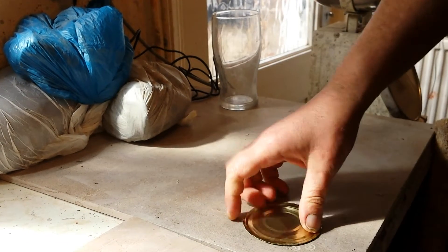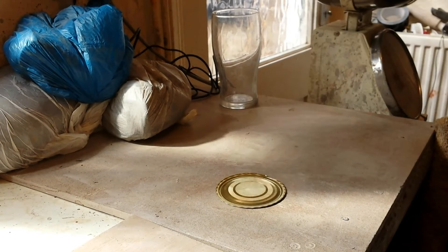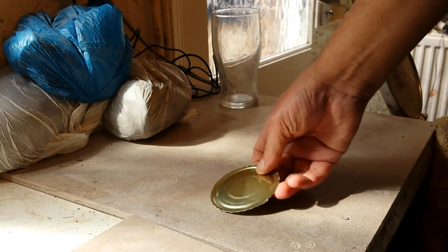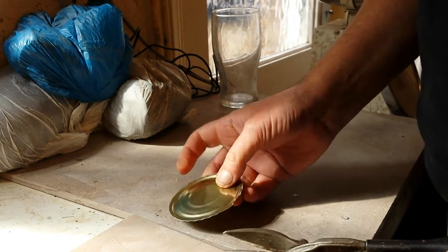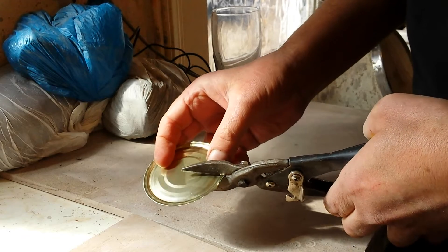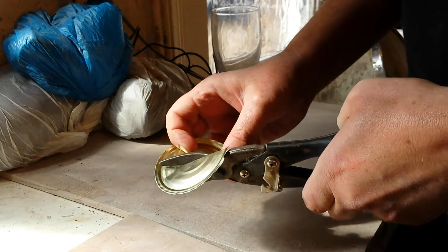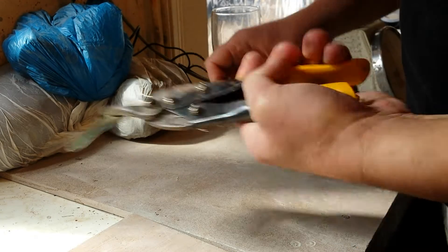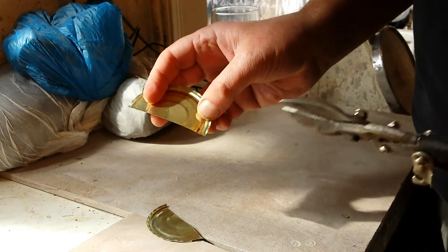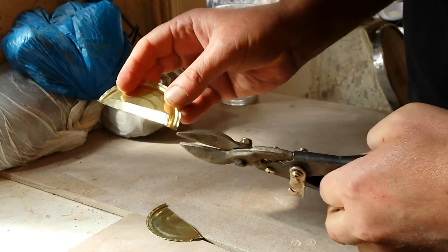Hi everybody. I thought I'd share this idea with you — maybe you've seen it, but if you haven't, hopefully I've helped somebody out there. Just save your tin lids or any tins, get yourself some tin snips, and cut a few strips out. You can make them as thin or as wide as you like.